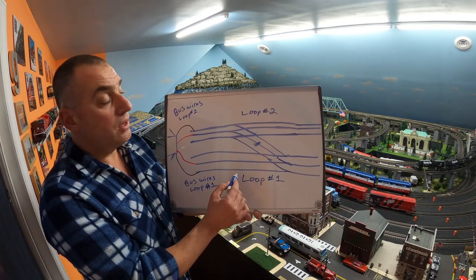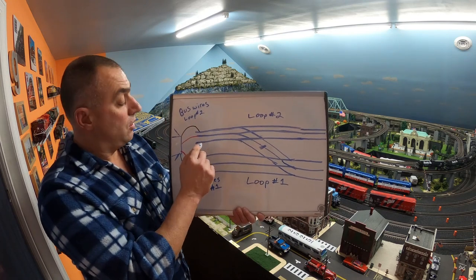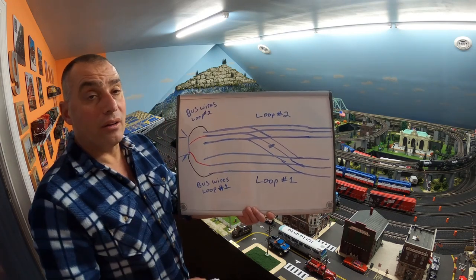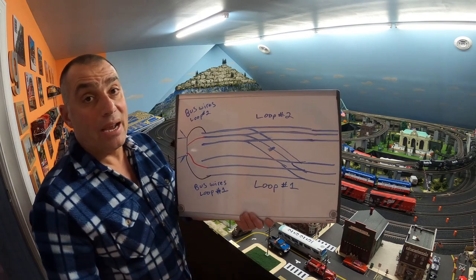This is block one, this is block two. You can run separate engines — one engine on loop number one, another engine on loop number two — so two separate trains are running on your layout. If you have multiple loops you can run up to four per transformer, one for each throttle. You can run up to four loops using block wiring. Just keep them separated at the turnouts.